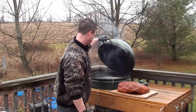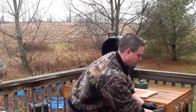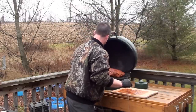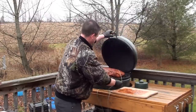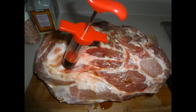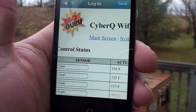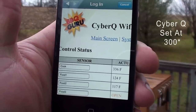Got the Cyber-Q all set up and the Big Green Egg fired up. Let's get that pork on. We're only going to be using two meat probes. Shut the lid and check on it in a bit. The sensor is saying the grill is reading 336 degrees, the meat probes are at 125 and 117, and the temperature gauge on the egg says it's running around 250.